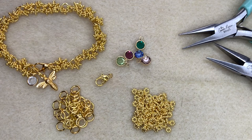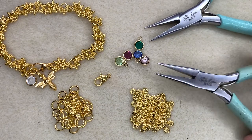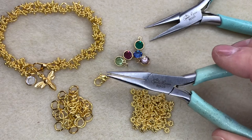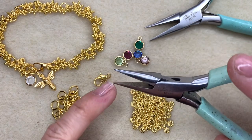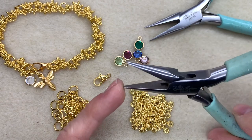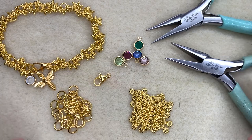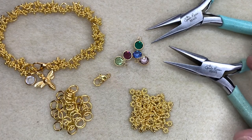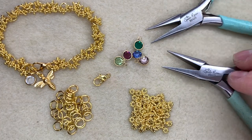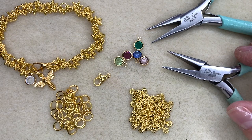You're just going to need a few simple pieces of equipment. You'll need two pairs of chain nose pliers. These are chain nose pliers here — we sell them at Spoilt Rotten Beads and you'll find that they have a completely smooth edge inside of them, so they're not like a regular DIY plier. They're completely smooth inside and that means they won't damage your jump rings as you're opening and closing them.